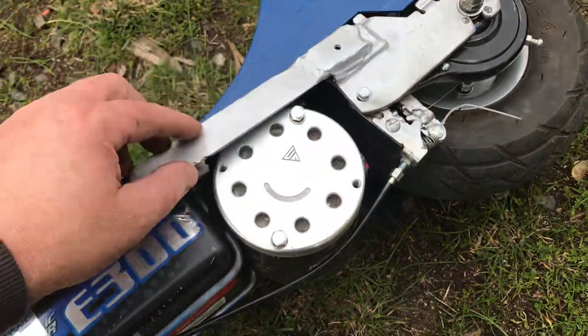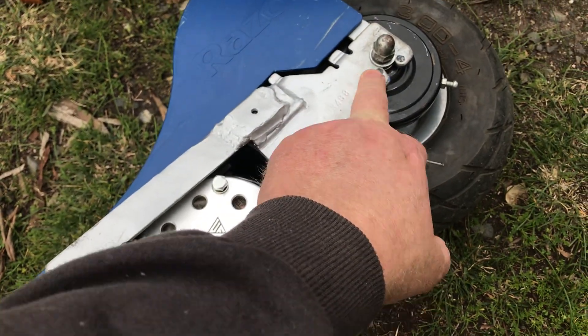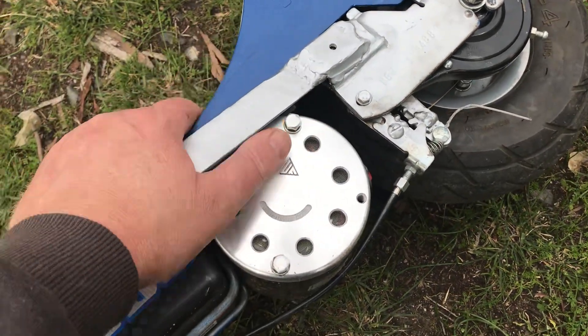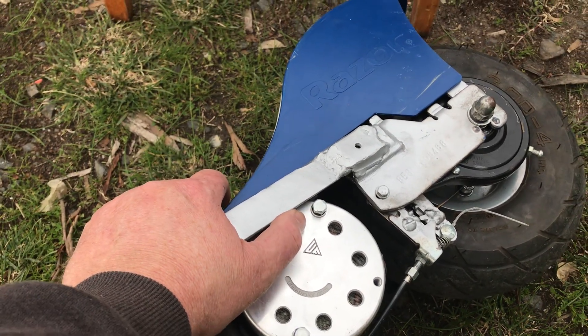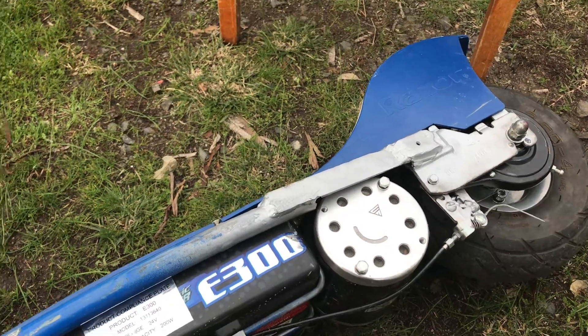Once you cut the frame out, put your wheel back on so it lines up properly. What I did was I didn't have the wheel on when I welded up the angle iron, and when I went to put the wheel back on it was too tight — couldn't fit it all back in. So you can see I had to step it out here — I had to cut through and step it out, which was okay.